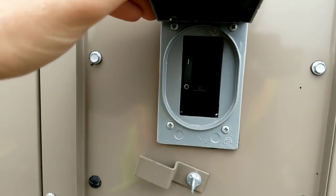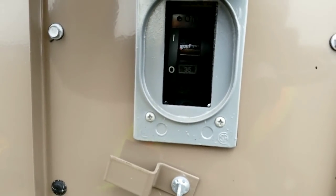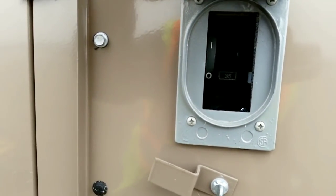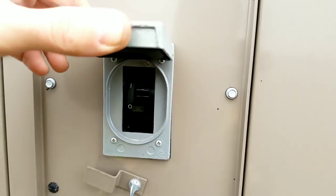I was doing maintenance the other week and I found this disconnect inside here — it's tripped, it's actually a breaker as well. I shut it off and we're going to go right now and see if we can find out what's wrong with it.